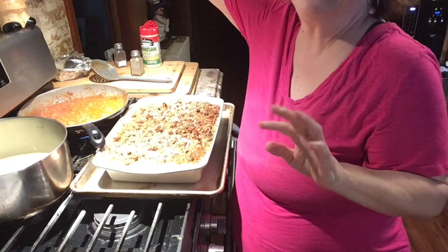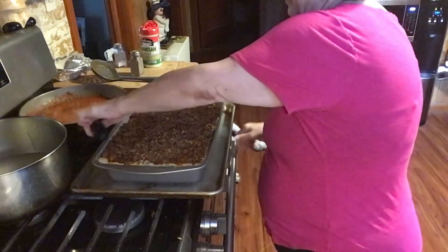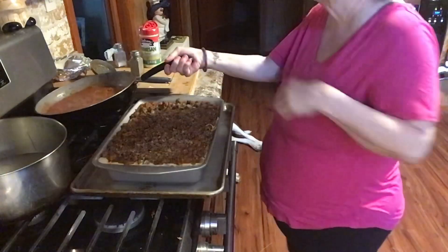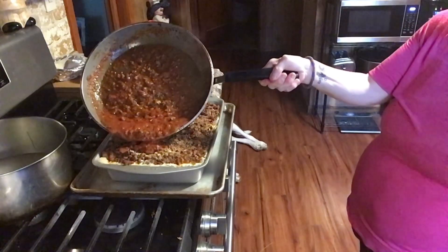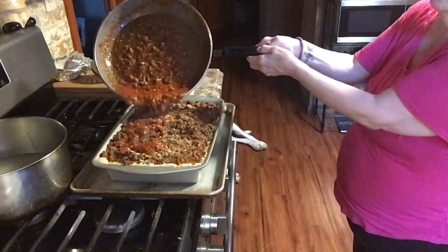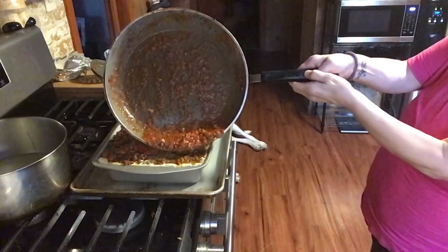Guys, I'm going to put this back in, but I wanted to show you — I'm going to put a little bit more sauce. I'm going to put the rest of the gravy, the rest of the sauce on it — marinara, gravy, whatever it is. It's going to be really tight in the pan, but it's definitely needed.